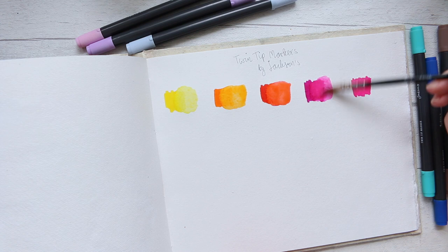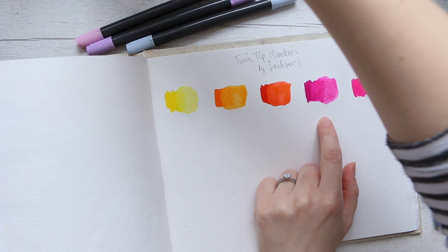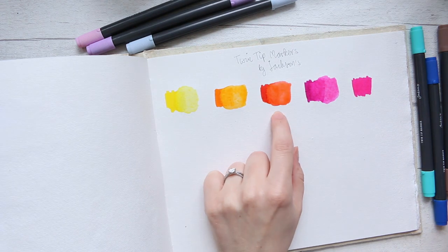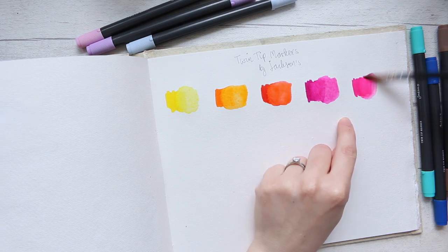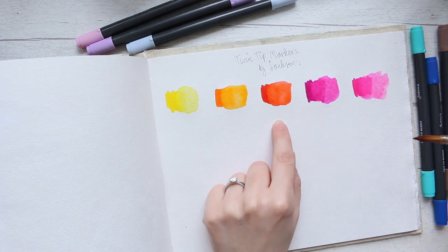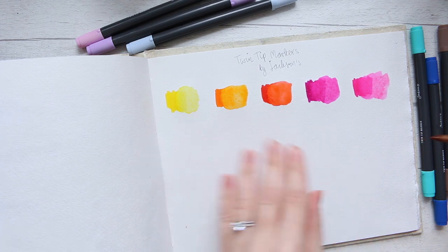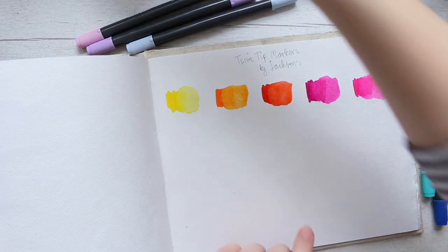I think the less you let them dry and the sooner you go in, the more color you can pull out. I'm also looking at the line — if you can see, the line is still quite strong, so they're quite staining. I obviously wouldn't want that hard line if I'm doing a watercolor effect. However, looking at the previous two, the line seems to be dissolving as the water sits there, so let's see if these hard lines dissolve as well.